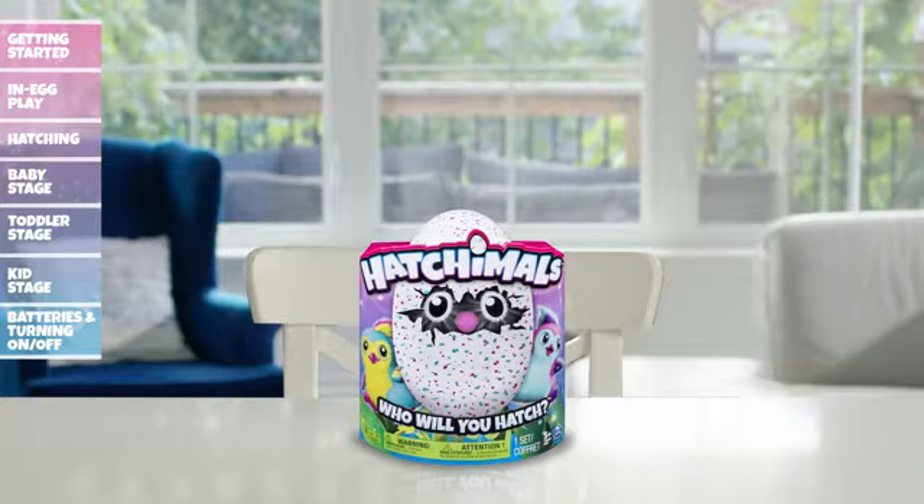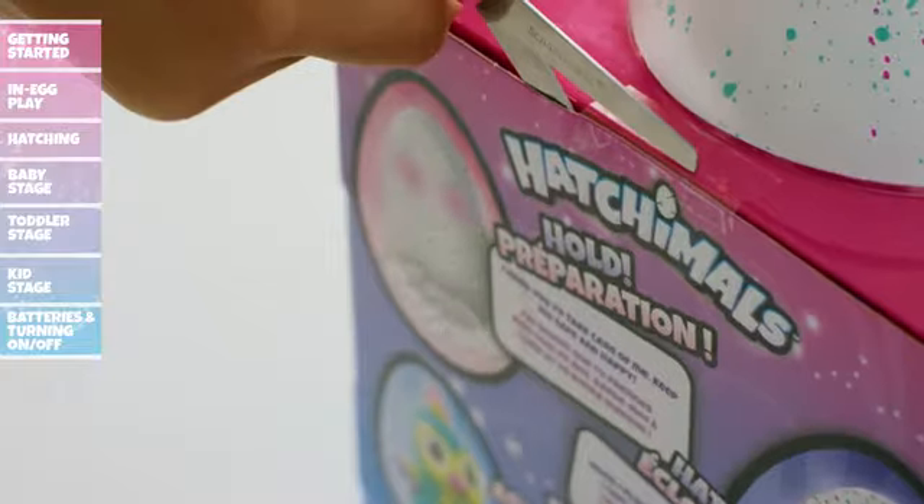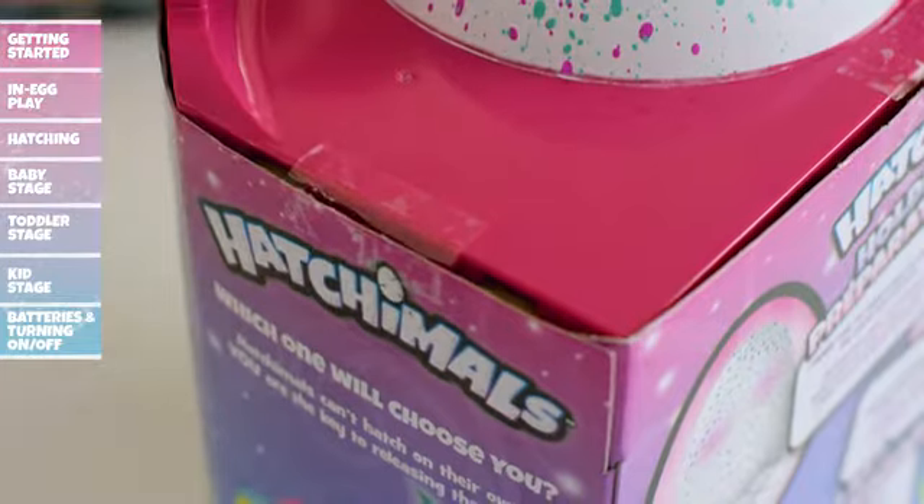Unboxing: Your Hatchimal has been packaged in a very particular way to ensure it's protected, and safely unboxing your Hatchimal is equally important. To begin, ask an adult to carefully cut and remove the tape tabs on the top sides of the packaging.